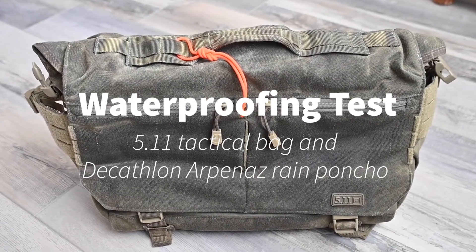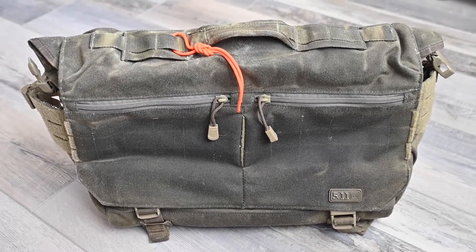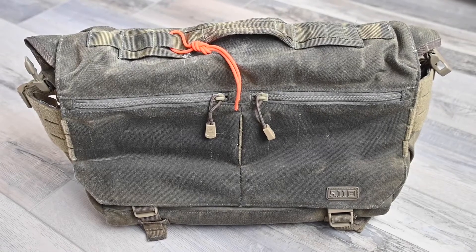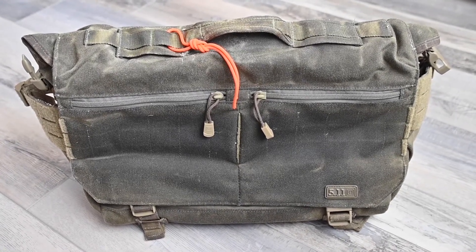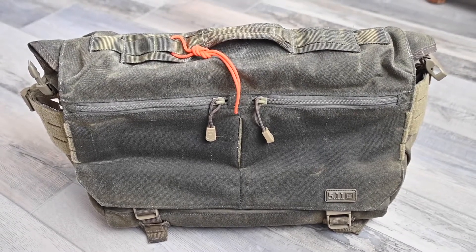This is my 5.11 tactical bag that I have waterproofed by impregnating it with wax. Today I'm going to do a shower test to see just how waterproof it is.